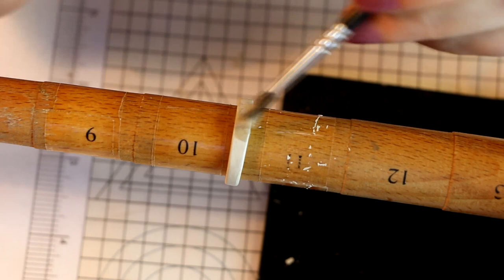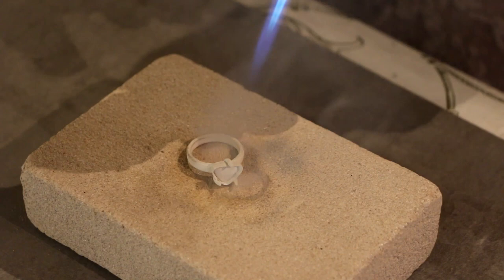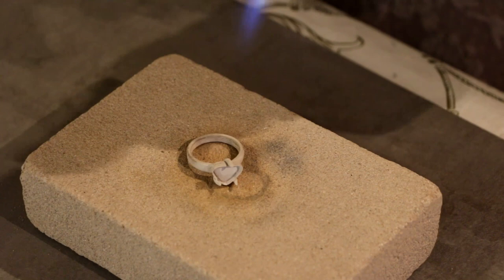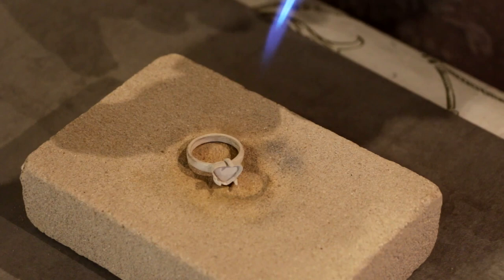I fired and fired and fired, thinking it was going okay, but something wasn't right — it just wasn't getting that peachy color from earlier. I tried refilling my torch but nothing worked. The flame eventually just went out. I fired as much as I could, picked up the ring, and it broke.